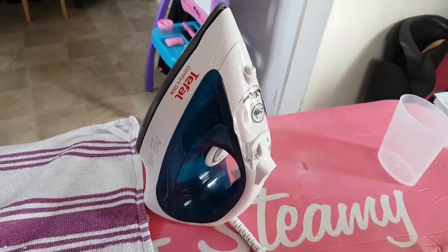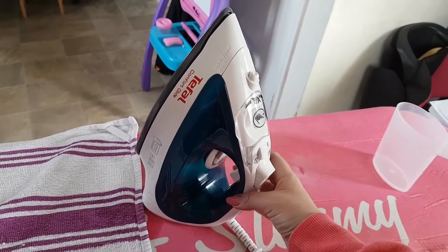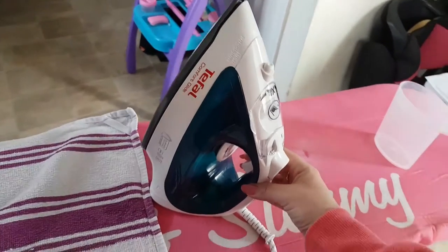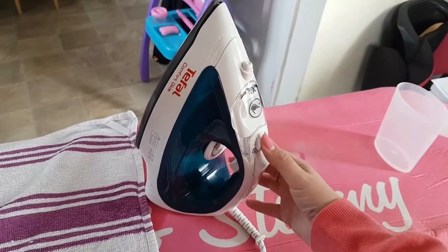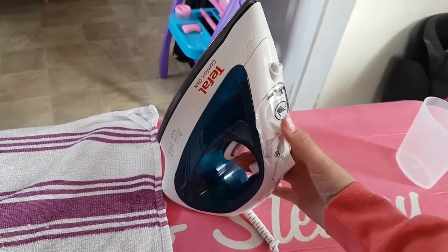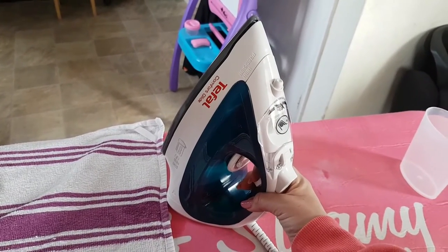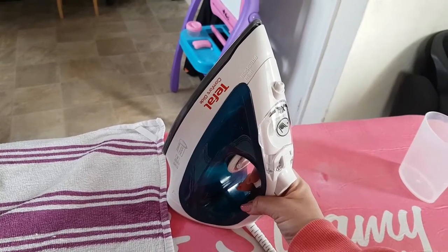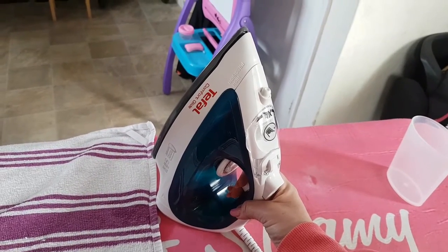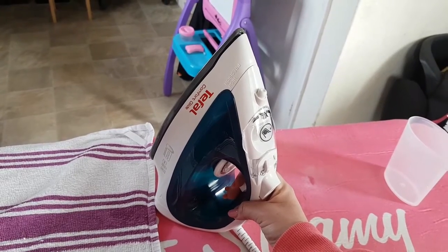The steam trigger is underneath the iron, which is perfect for me as I've got small hands. If the steam button is on top I sometimes struggle to reach it, so with it being underneath it's a much more comfortable iron and makes ironing a little bit more pleasurable — not that many people enjoy ironing!